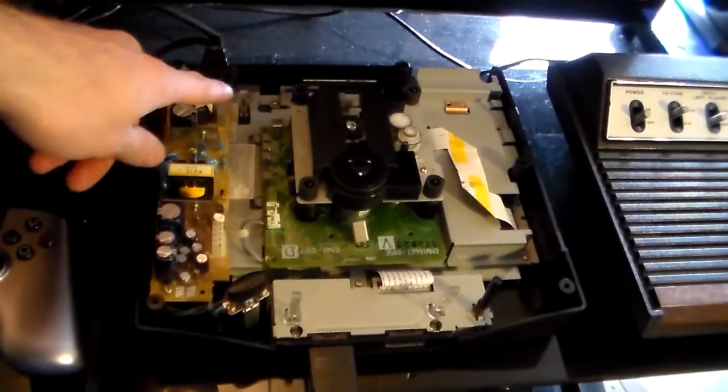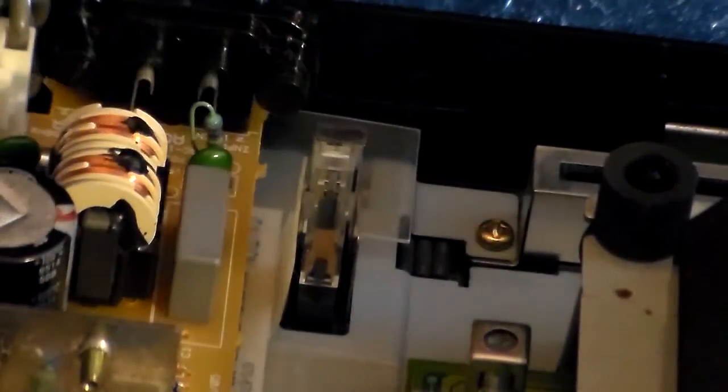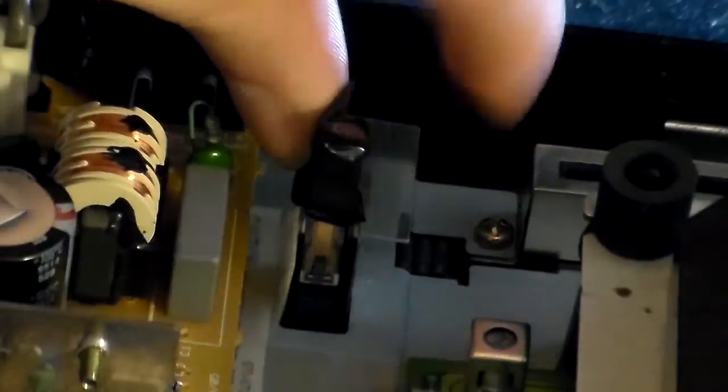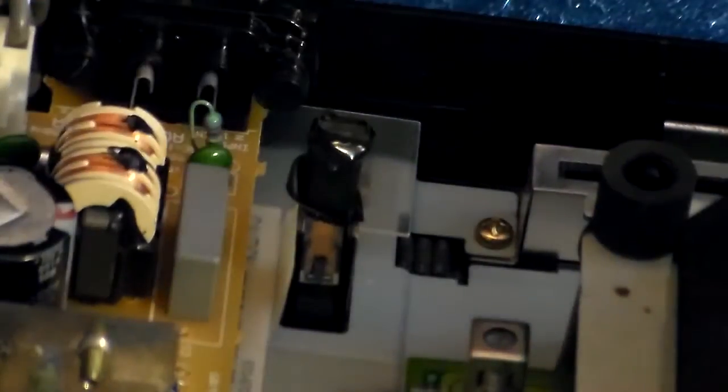And you need to focus your attention here on the lid switch. You need a piece of tape — I'm just going to use electrical tape here — and you just need to tape the lid switch closed. Push it up to where it makes contact and wrap that tape around it, like that, just so the system will think that the lid is closed all the time.